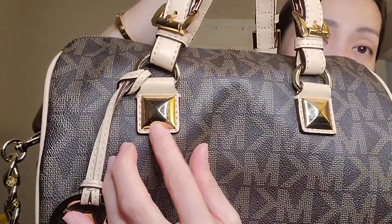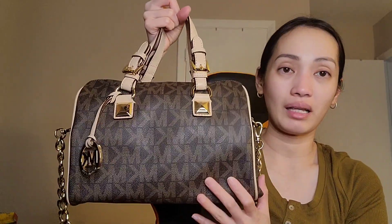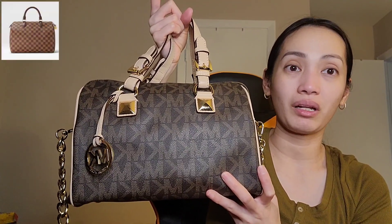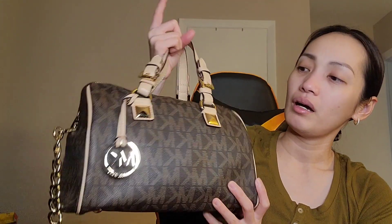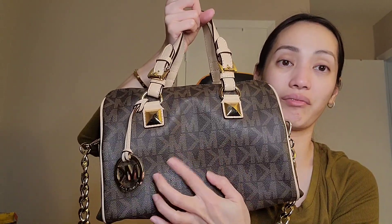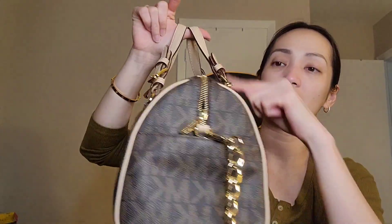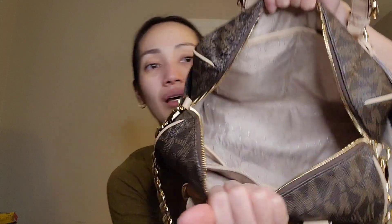It still has the emblem on it. Like I said, I've had this bag for a decade now, so there are some minor scratches from the hardware. The size of this bag is pretty much identical to the LV Speedy 30 or Bandoulière 30. The bag is made of canvas with leather trimmings on the sides and on the handles as well.